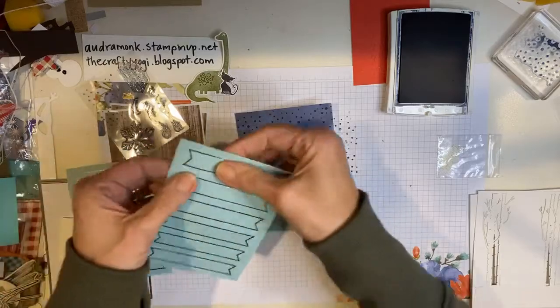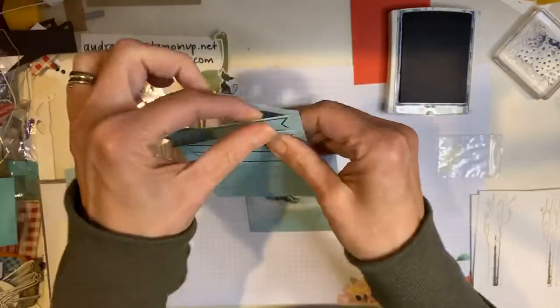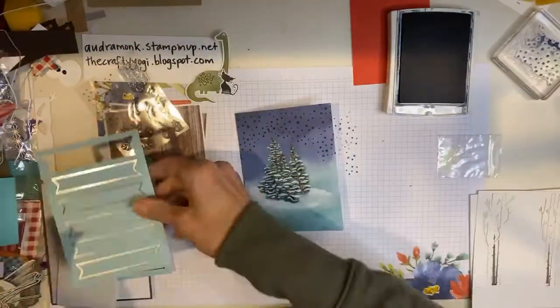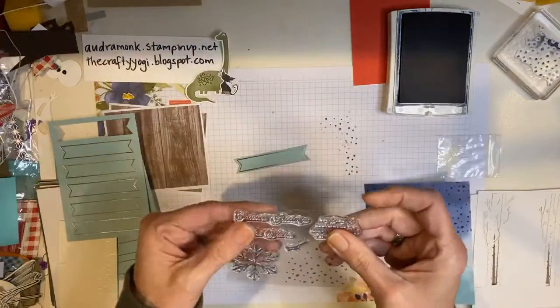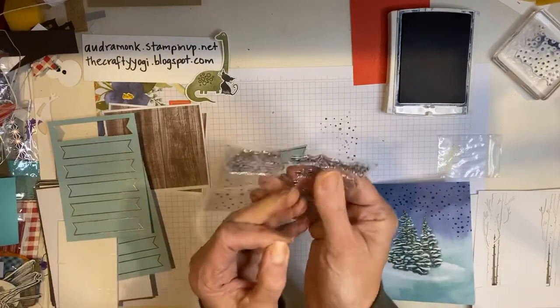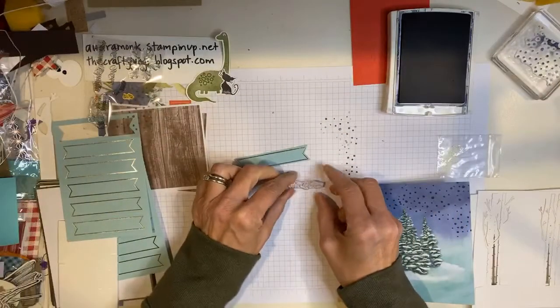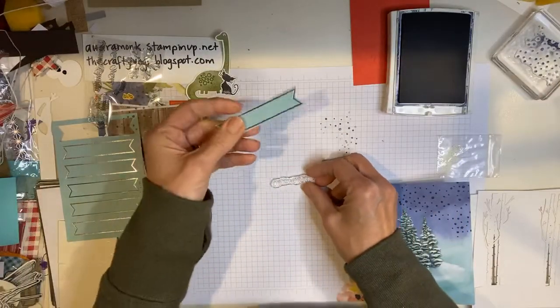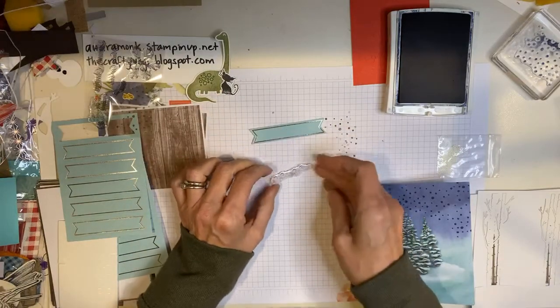Season's Greetings is going to go on this, and these are pre-die cut. The idea is you don't have to have a die cut machine — that's what makes kids and Paper Pumpkin sets so nice. I'm going to go with winter wishes. That's pretty. You could use winter wishes, or what else could you stamp on here? You could stamp happy birthday. If you've been getting Paper Pumpkin for a while, you might have one.